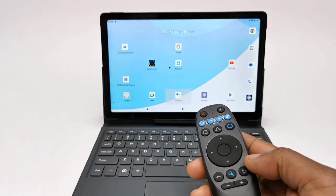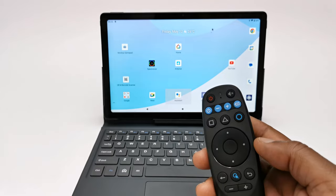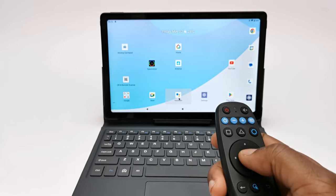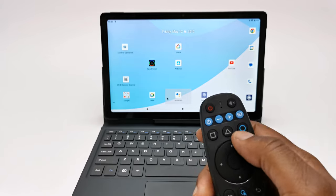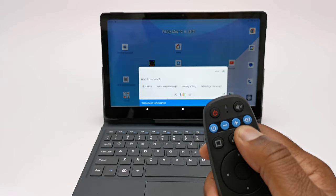To use its voice search feature it must be connected to a device that supports voice search, such as an Android box, your phone, or tablet. The circle button on the remote is the button allocated to the voice search feature. What is the weather in Miami?